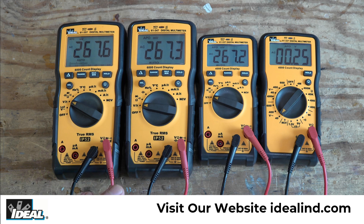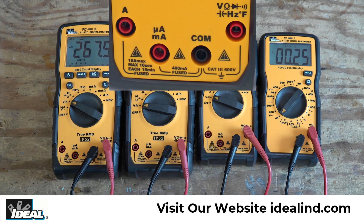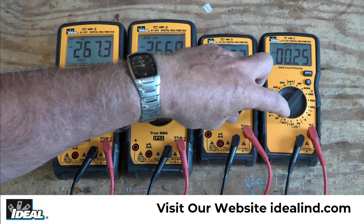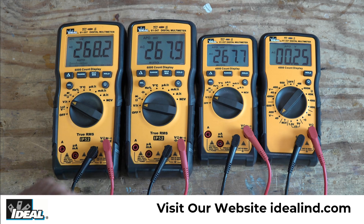As far as the voltage range is concerned, right on the inputs it'll tell you that the tester is capable of being used in CAT 3 testing environments up to 600 volts. So the voltage range on these two is 600 volts, while these two have a dual rating — in CAT 3 testing environments can be used up to 1,000 volts, and in CAT 4 testing environments can be used up to 600 volts.